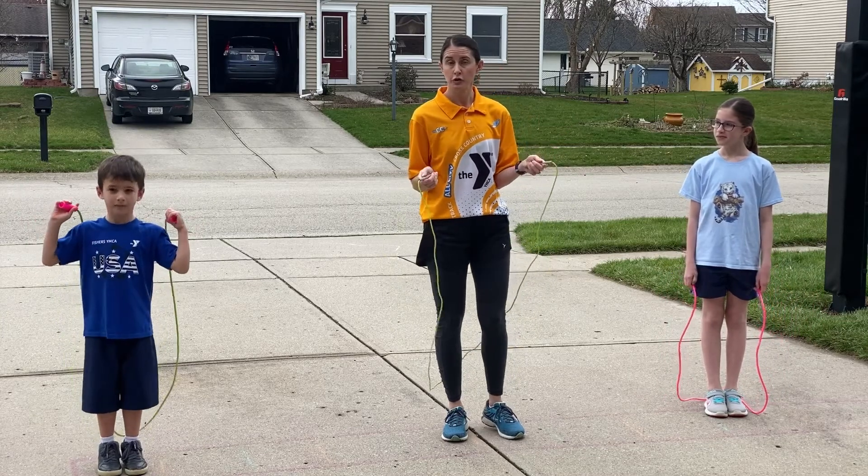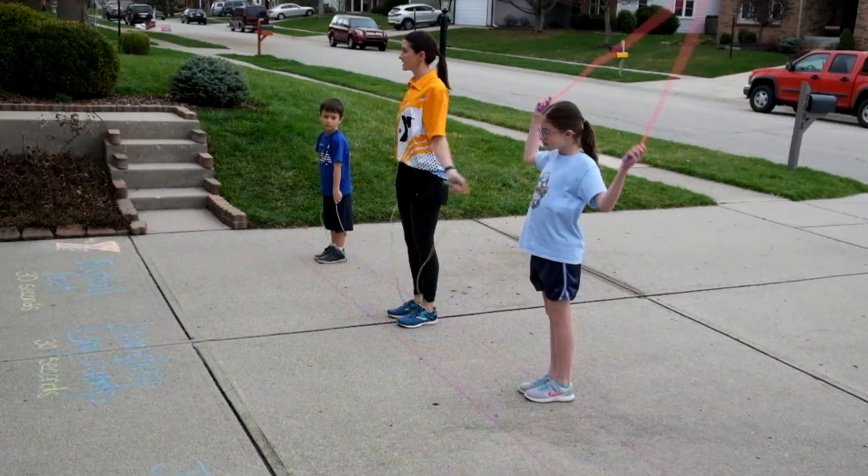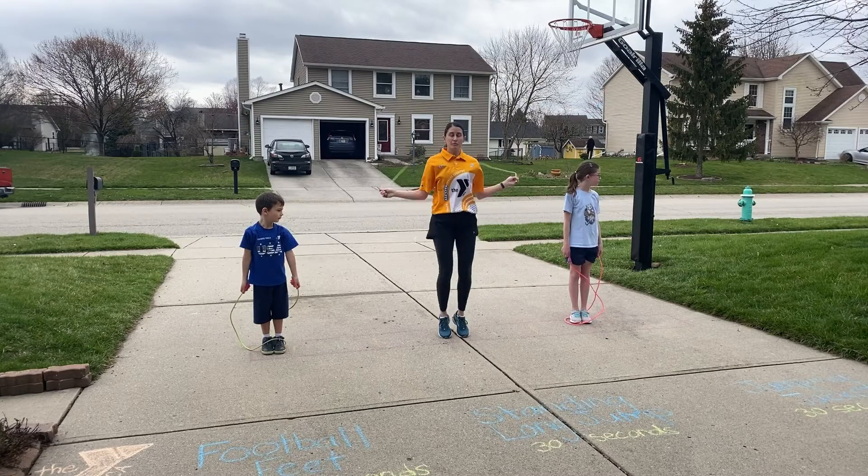For those of you with younger children who don't have a lot of experience with jump rope, just start by having them swing the rope forward and back. It's just going to get them comfortable with what their arms are supposed to be doing, and then they can begin to start to jump over that rope.